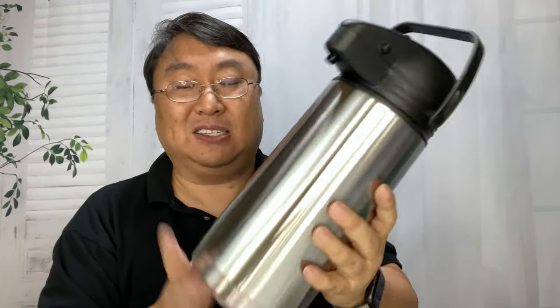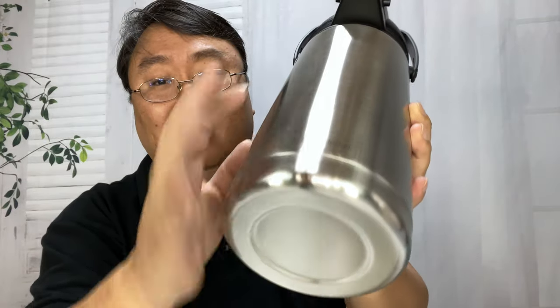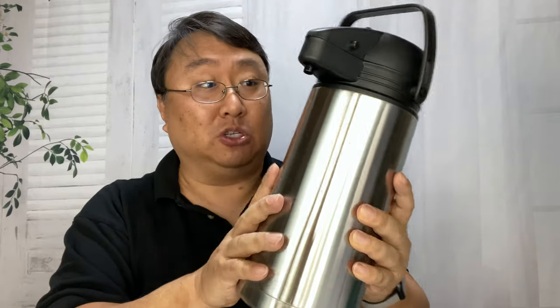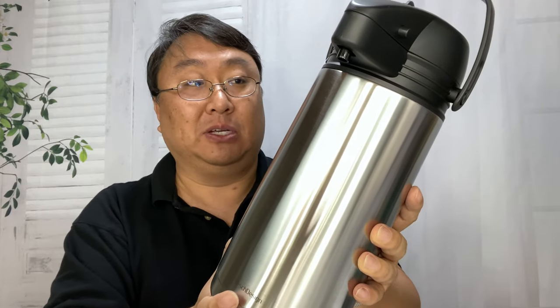These are great because they really work well. You can see here, I think it's double-walled stainless steel, so we've got a nice big metal piece right here. I think this is vacuum insulated. I think this thing is 1.9 liters, so almost 2 liters of liquid you'll be able to get in here.